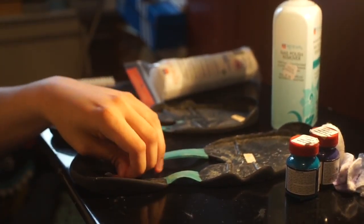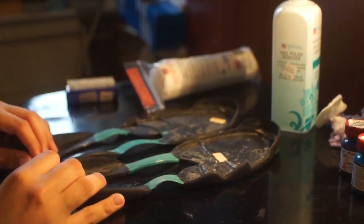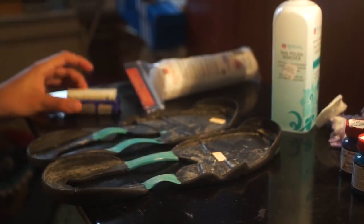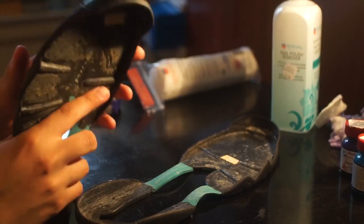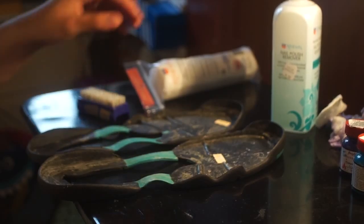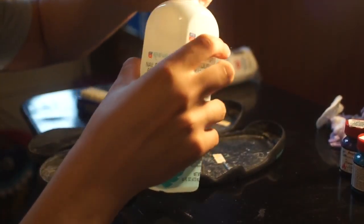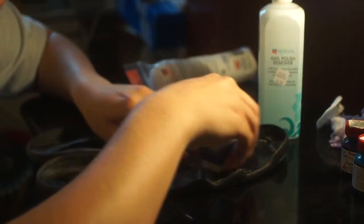I apologize for that. So for this process you don't need the paint anymore — everything else is the same except you're going to add a brush; any kind of brush you have is fine. As you can see, this sole has a lot of old glue on it. What I'm going to do is get a little bit of acetone, pour it on the sole itself, close it up, and then just brush it.